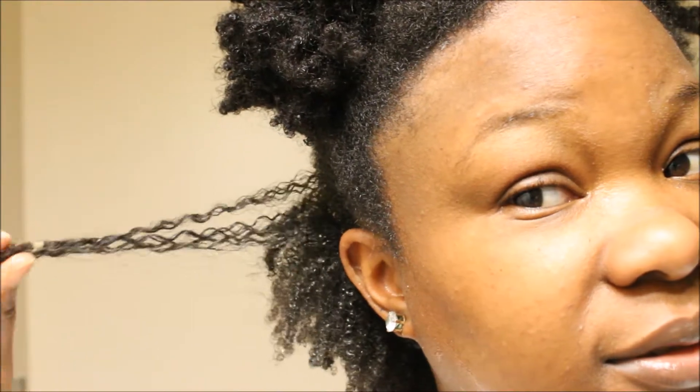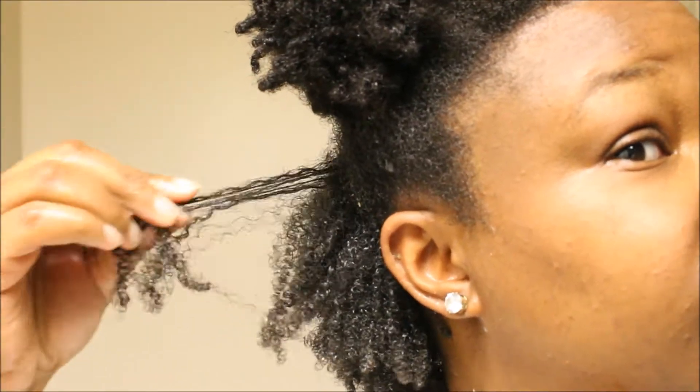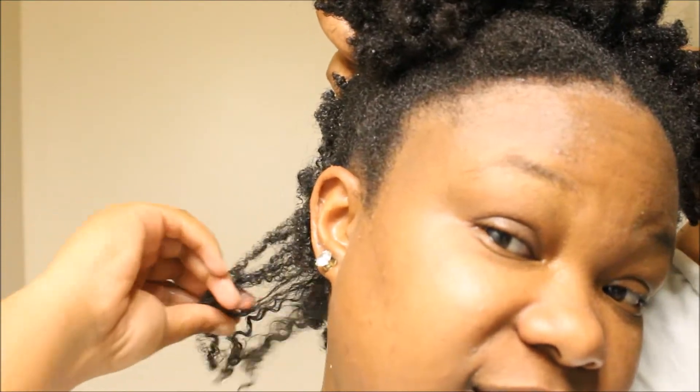Look at these baby curls — I'm in shock. Look at these baby curls, it's beautiful. These curls are awakened. Beautiful! This is how you know when your hair loves a product — your curls are awakened. Look at that bounce. I made this. I'm a genius. Look at these curls!